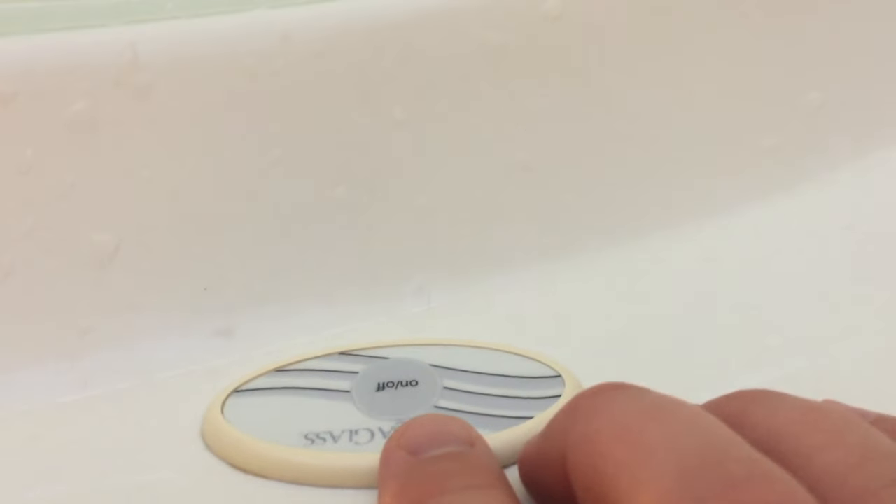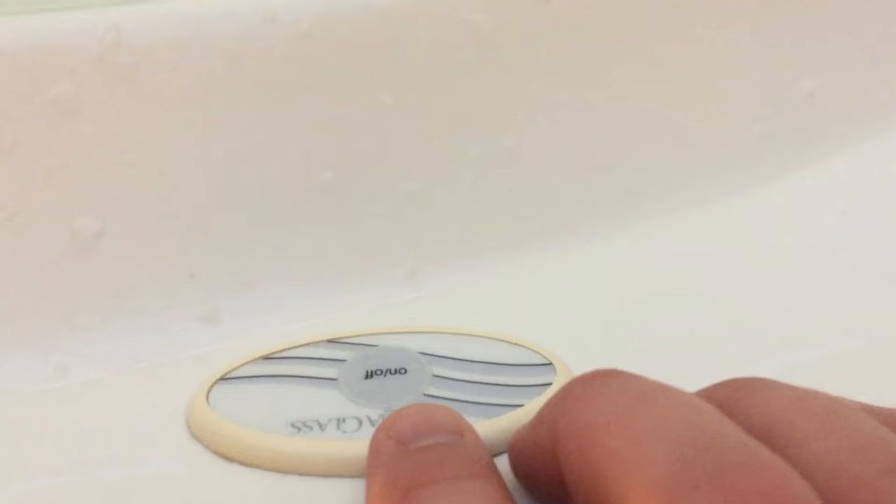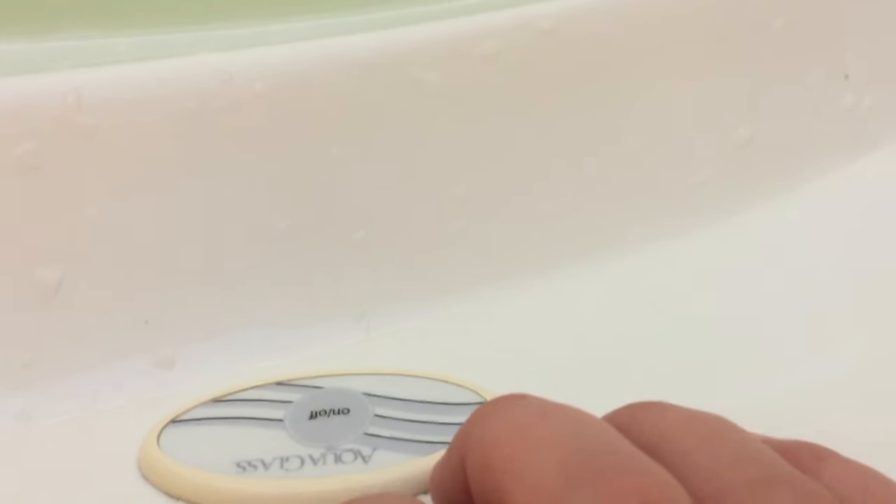Welcome back guys. This is the Tightwad and we are looking at the Jacuzzi tub today. We filled it up with bleach water to clean it out and we really wanted to run the jets. We don't use them often, just to clean out the tubes that go to them and clean out the jets themselves. But when we try to turn it on, all we get is that hum.